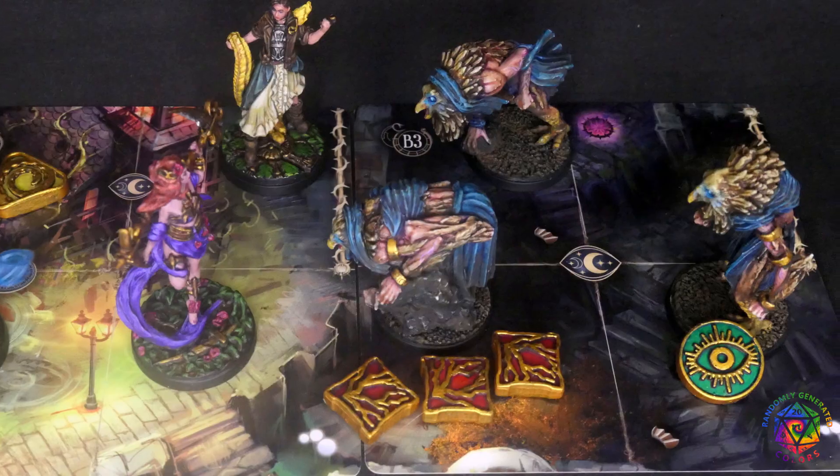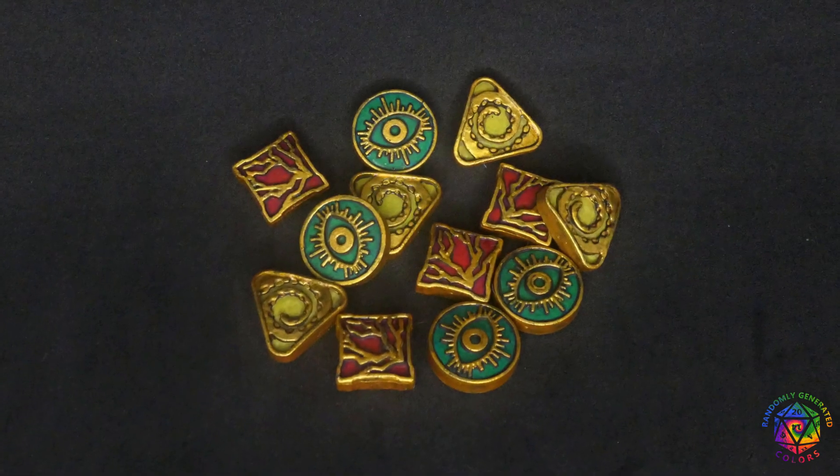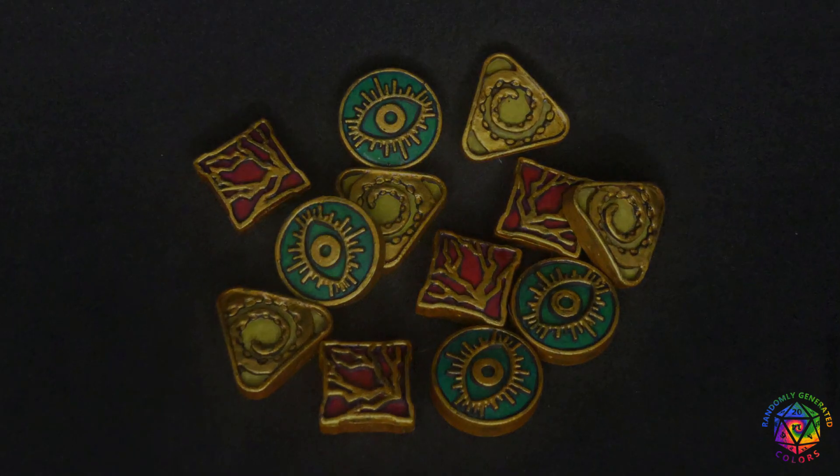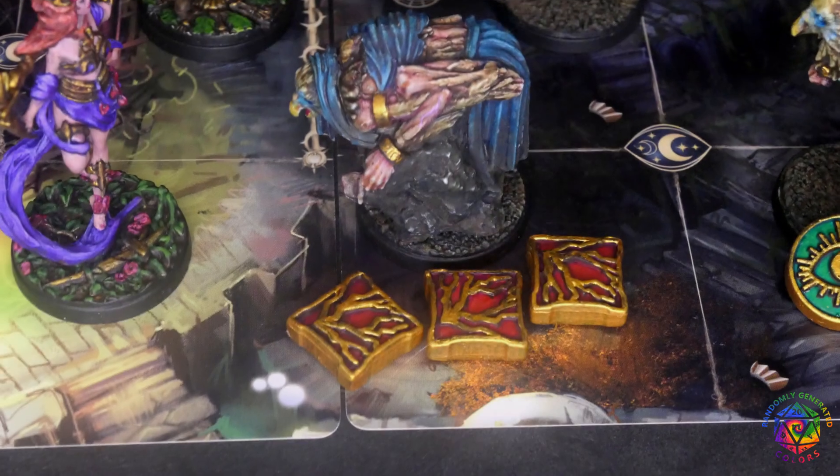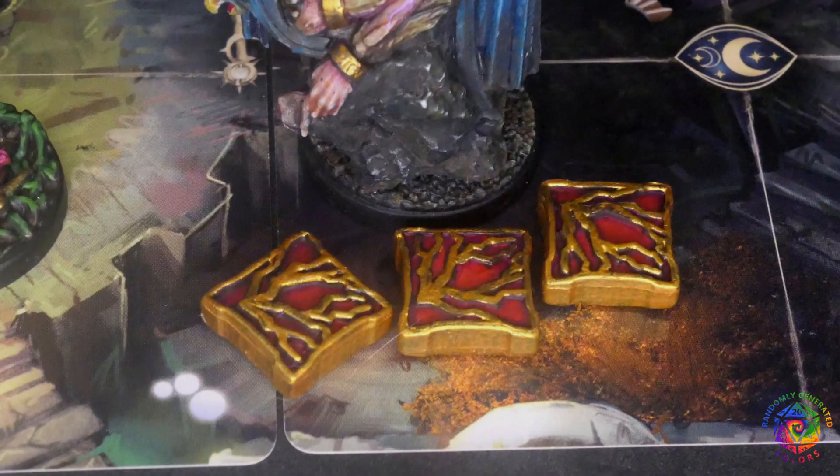And here is the final result. I've spent way too much time on the deeper colorful parts, but in the end those intent tokens really look nice on the table. If you enjoyed this video, leave a like. And if you feel extra generous today, consider subscribing. Thanks for watching and see you next time. Bye!